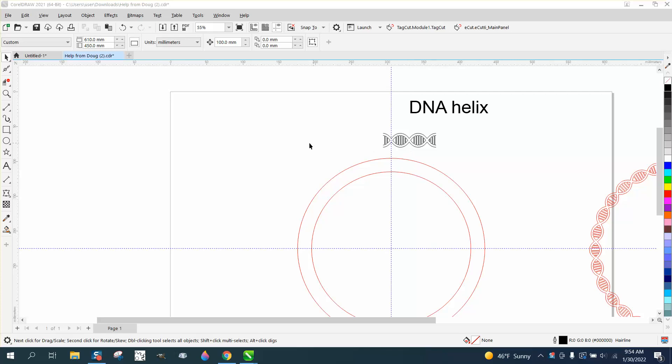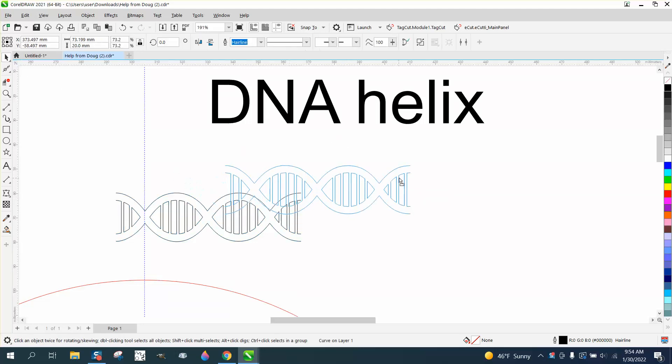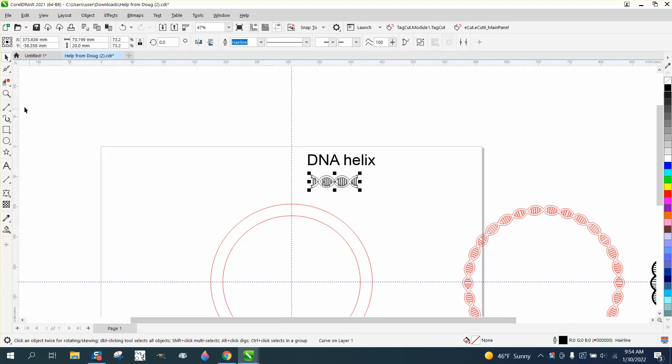Hi, it's me again with CorelDraw Tips and Tricks. Somebody sent me this DNA helix. I know the DNA part, I don't understand the helix part. But they want to turn this around a circle.